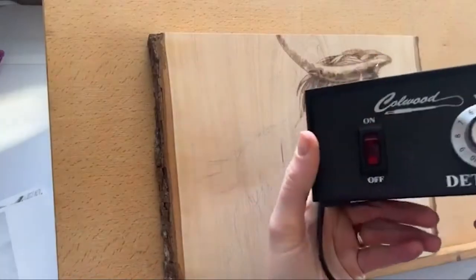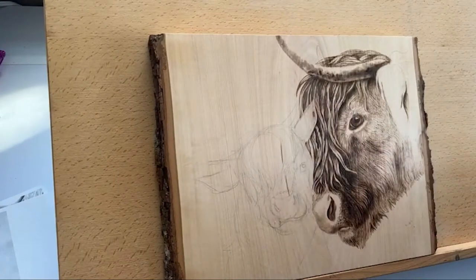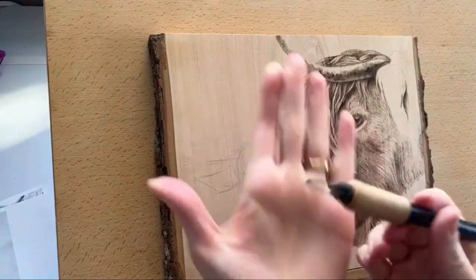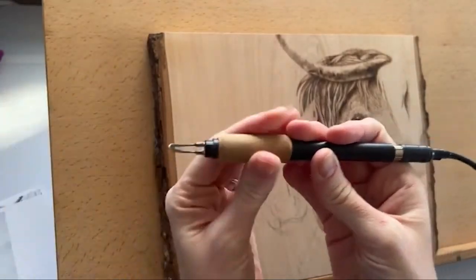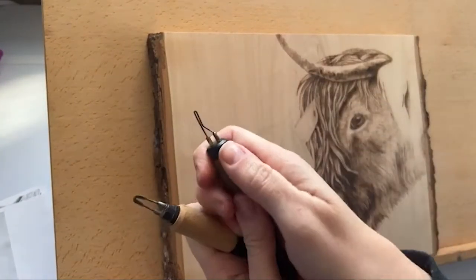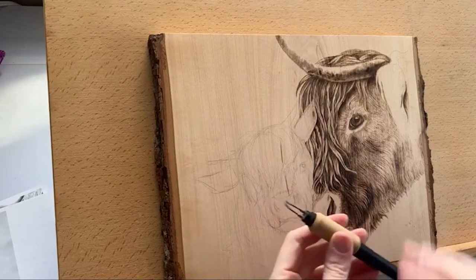Today I'm going to be using my Colwood detailer. This is my favorite wood burning tool and I have a whole lot of them. I kind of collected burners because one of my students asked which burner was my favorite and I didn't have an answer, so I went through and found out. This is my rounded shader — this one is a fixed tip pen, so this one doesn't come off. A replaceable tip is one where the tip pops off like so. All of these are listed in the description.